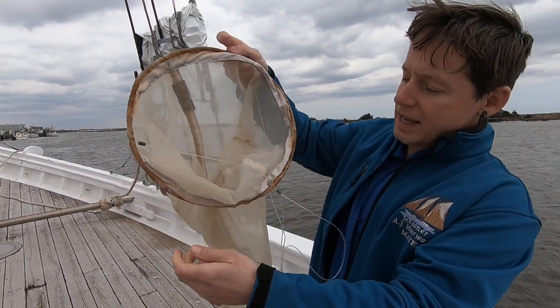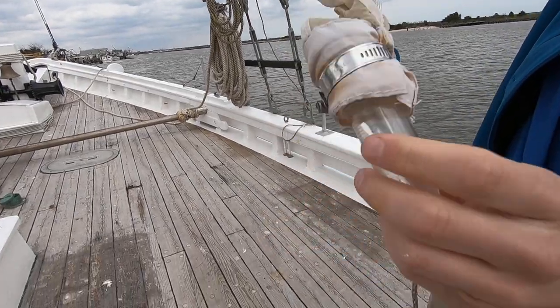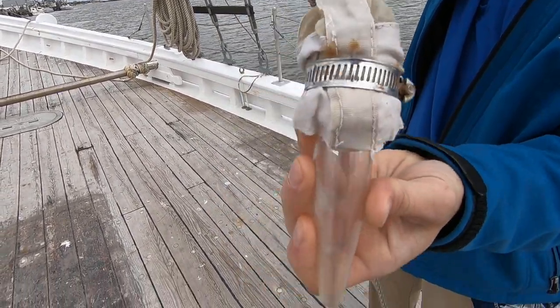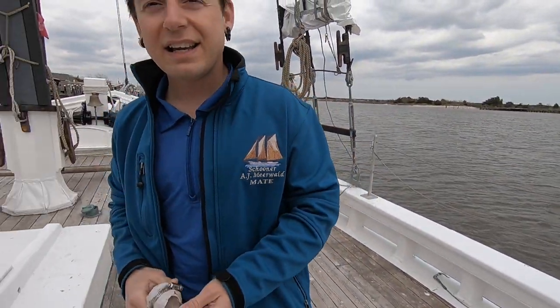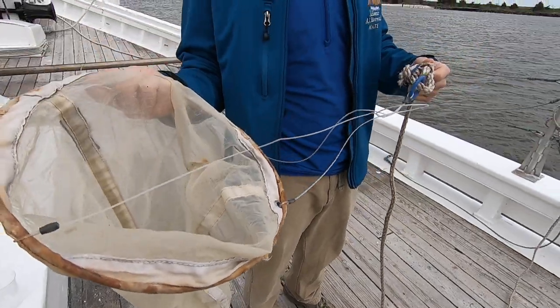This net starts out wide and gets narrower and narrower until it reaches a little bottle at the end — this clear little tube where all the small plankton are collected. Then we're going to take this tube and dump it into this beaker to see what we can find.